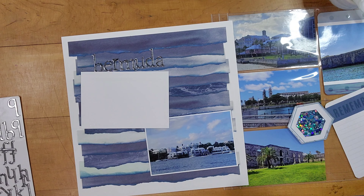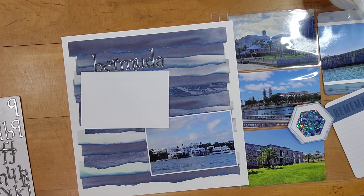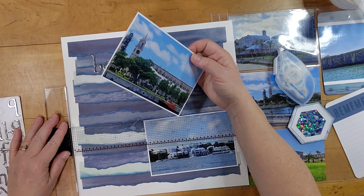There I ran out of my ATG adhesive. I don't know for sure that I have any more — I might have one more in a crop bag that I can dig out. But I just grabbed my Creative Memories tape runner to finish up this layout.